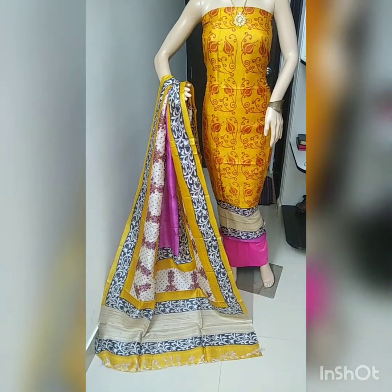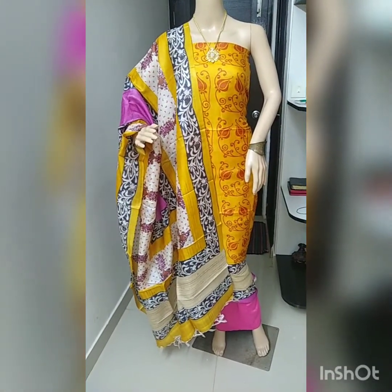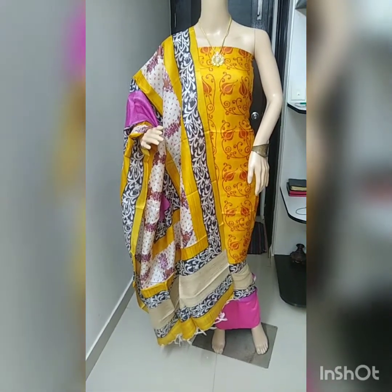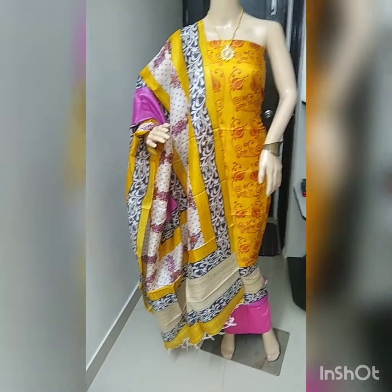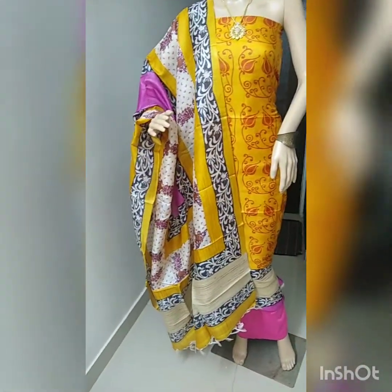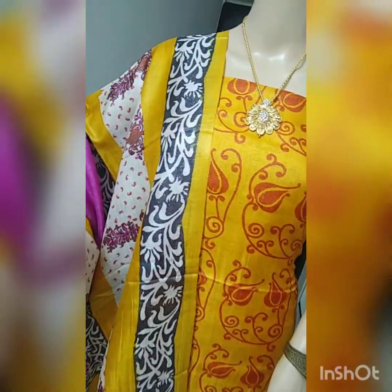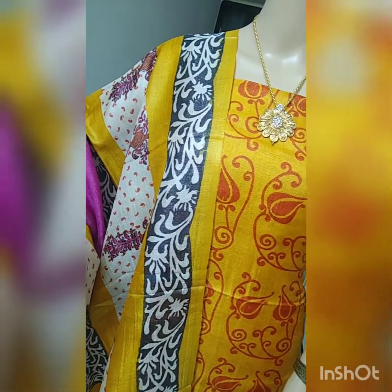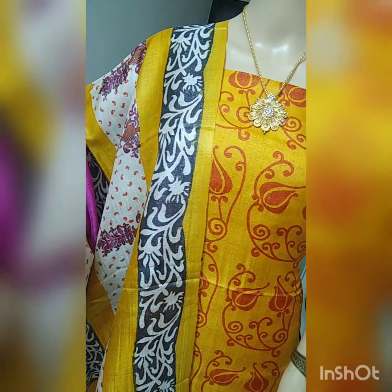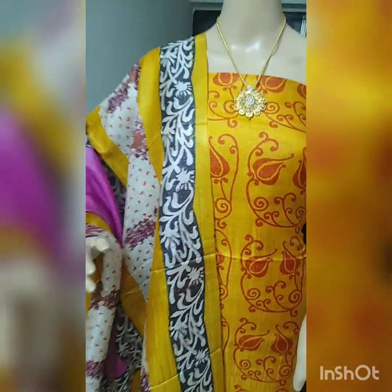Really nice color combination. This is the full look of the material — really beautiful color. Beige, pink, and mustard yellow combination. This is the dupatta and this is the top and bottom. If you would like to place the order, take a screenshot and share it on my WhatsApp number 9739 264312 or 91485 96063. You can contact me on any of these numbers.